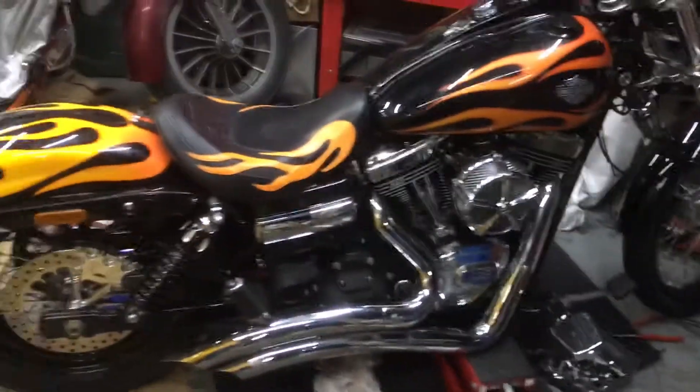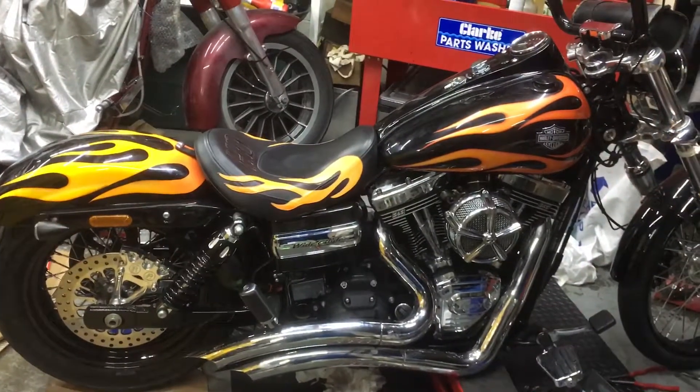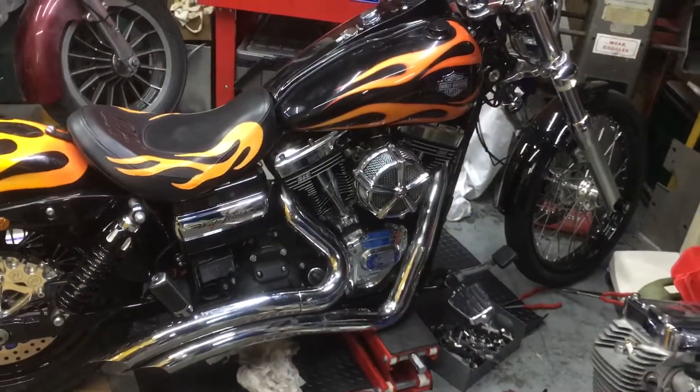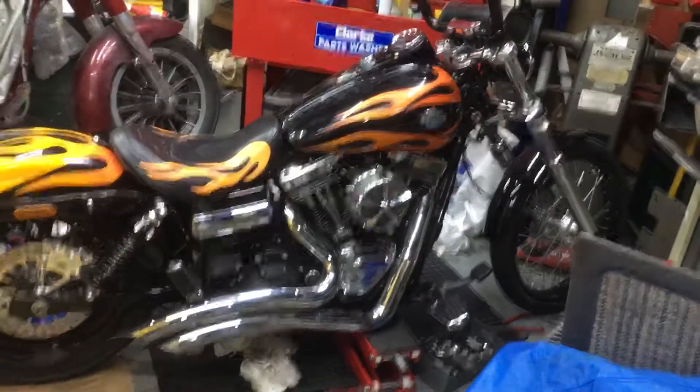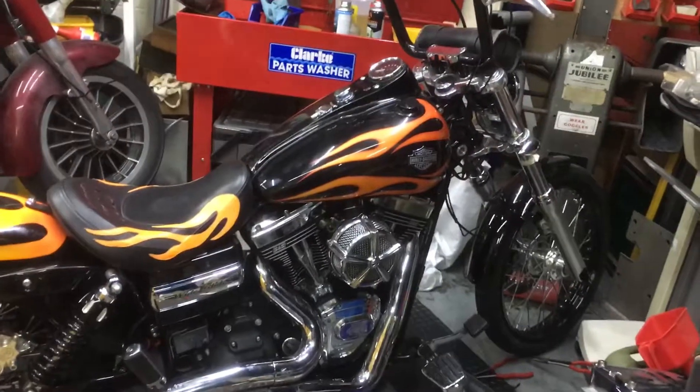Give us a bell. Mark from customcruisers.com — www.customcruisers.eu for your new Milwaukee 8 stuff. This bike's just done with an S&S 124. You can go for a 143 if you've got almost 10 grand.